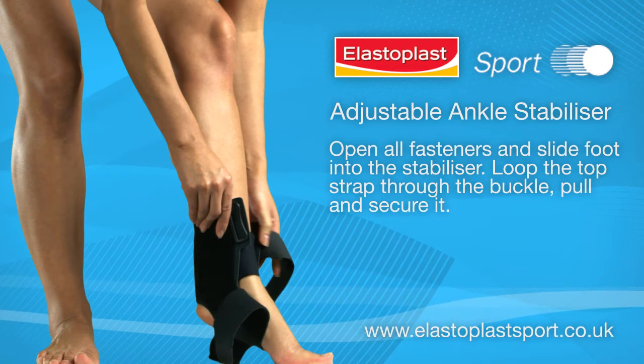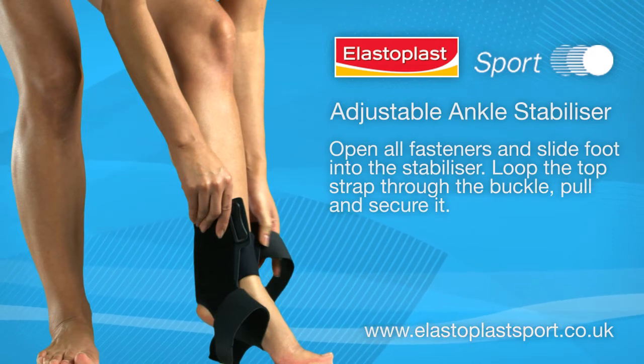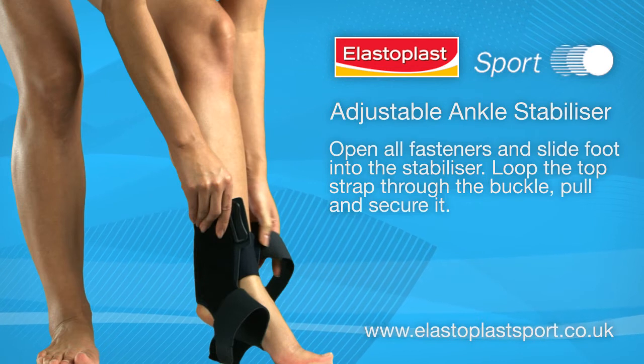Open all fasteners and slide foot into the stabilizer. Loop the top strap through the buckle, pull and secure it.